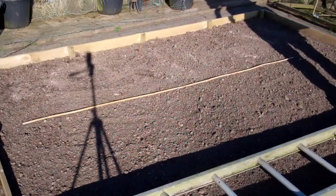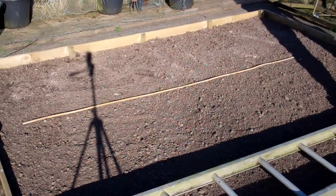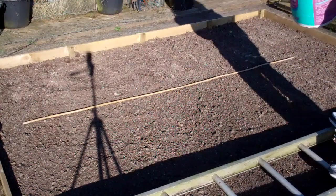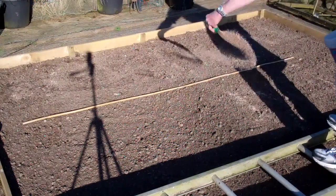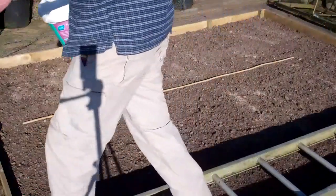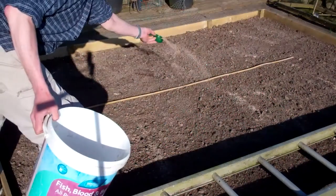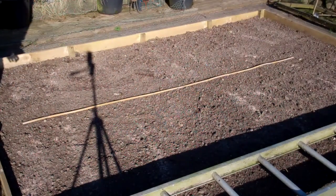I've got quite heavy clay soil and I don't want to stand on my soil because that will ruin all the hard work I've done to get it into a decent condition. So I'm using this ladder to stand on — it's a bit of a balancing act. I'm applying roughly four ounces of blood, fish and bone per square yard across the bed.